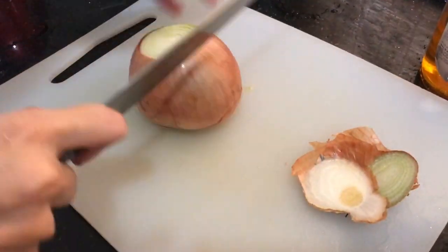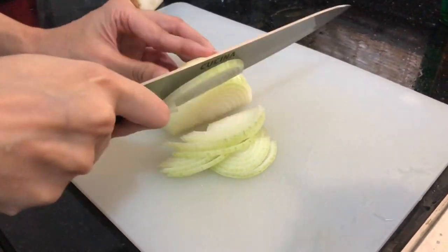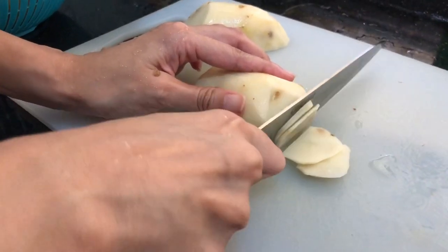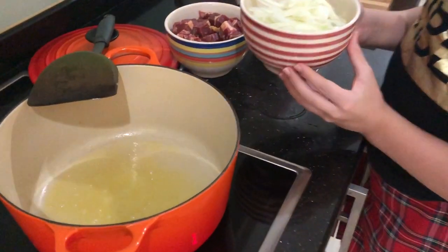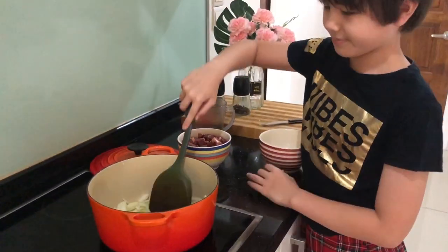Peel and slice the onion thinly. Peel and halve the potato lengthwise, then slice thinly. In a pot, place butter and 2 tablespoons olive oil. Add onions and gently cook for 3–4 minutes until softened.